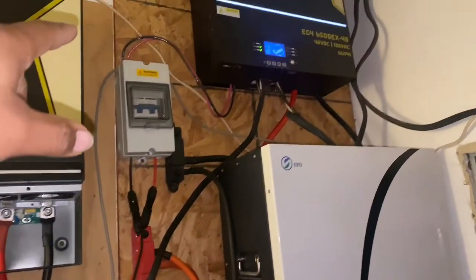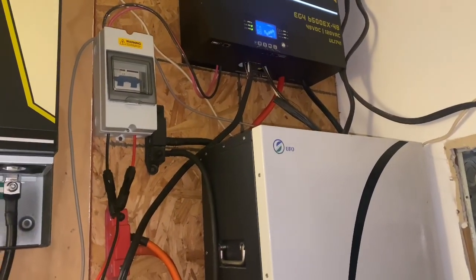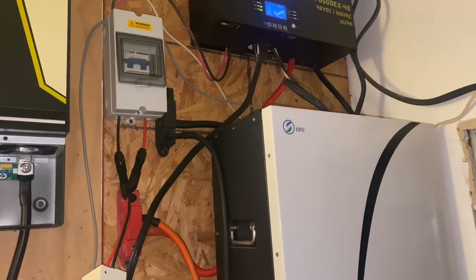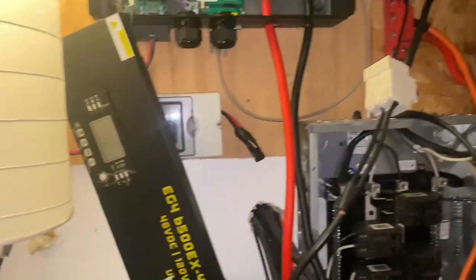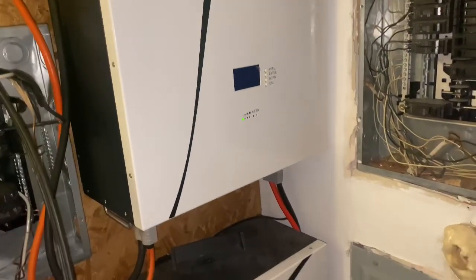The replacement they sent me did its job — it didn't blow out on me. It actually cut off the grid power and started working normal. So we'll see — I'll make another video when I get home to let y'all know what this battery is going to be at.